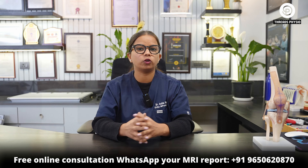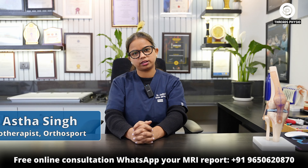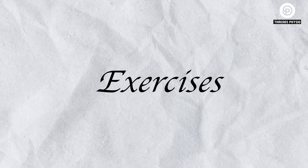Do you feel that your shoulder is stiff and painful? Do these quick fixes to unlock your shoulder mobility. I'm Dr. Astine, and in today's video we'll see some exercises to unlock your shoulder mobility.